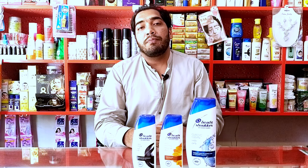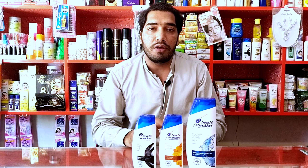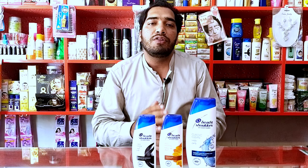After washing your hair, you have to apply conditioner. Apply the conditioner to your hair and leave it for 4 to 5 minutes in the shower. After that, wash your hair thoroughly in the shower to remove the conditioner completely.